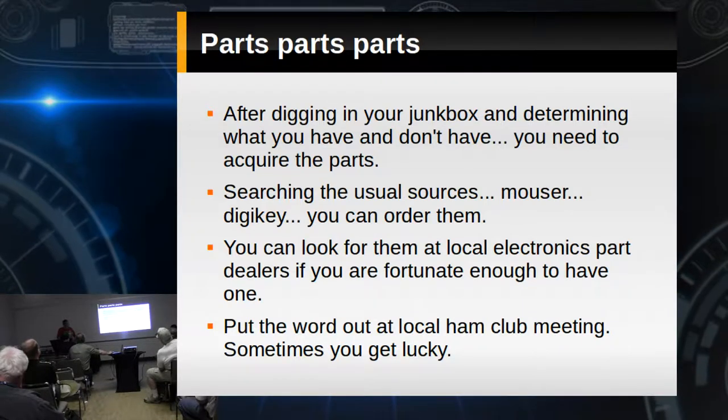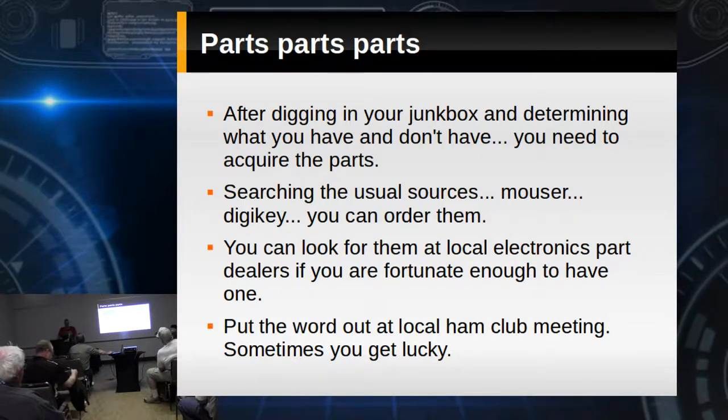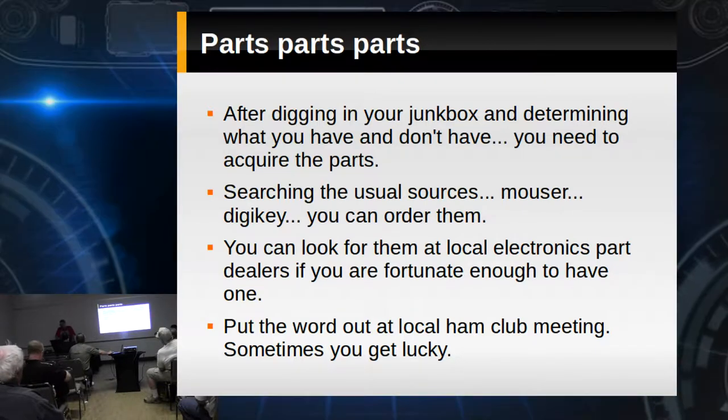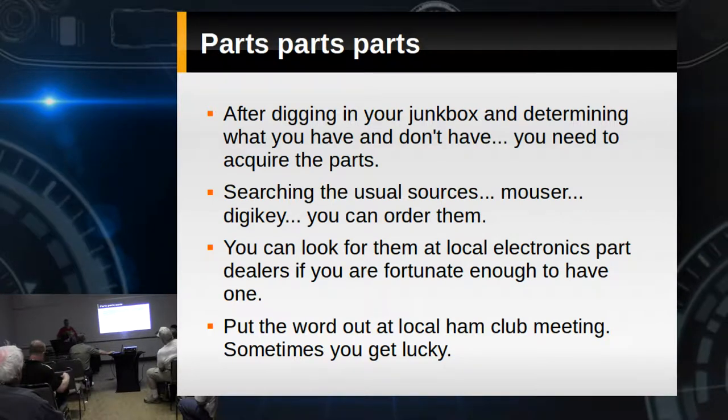One of the really important things: if you've got a local club, put the word out about what you're doing. You'd be amazed at how many people have a huge junk box and can tell you immediately, oh yeah, I've got some of those — and can even find it.